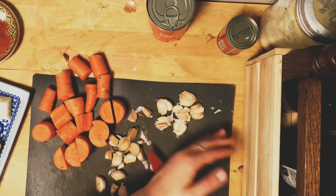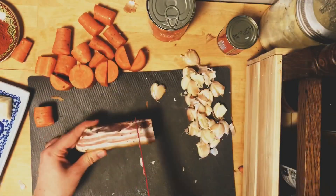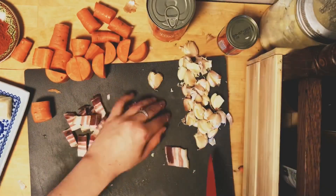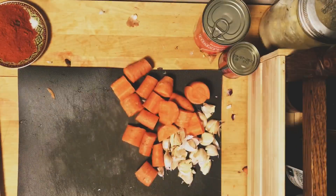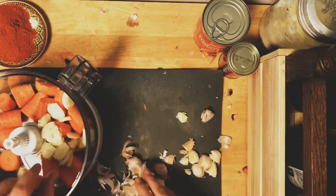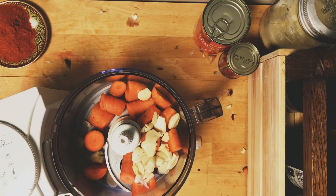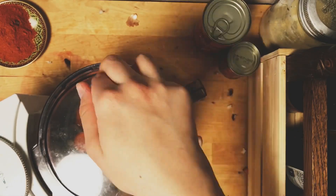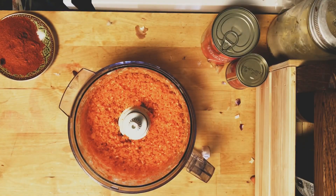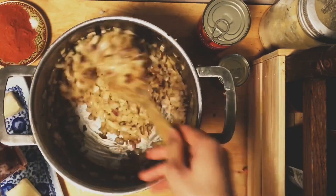While the onions are browning, I'm cutting up my carrot and garlic. I'll put them in my food processor because I'm being lazy, but you can cut by hand. Here's the pancetta I should have added before the onions. For the garlic and carrots, if you chop by hand you want a fairly fine chop — I don't want big chunks of carrot, I want it to be part of the sauce.